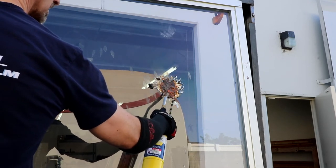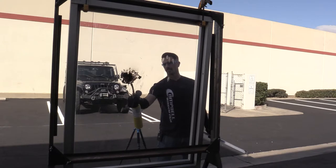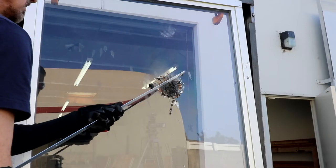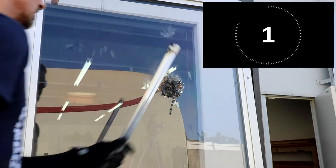Since the marshmallow extinguished upon impact and dropped off of the ArmorPlast panel, we decided to simulate what would have happened had it stuck on there and continued to burn. Obviously we're adding a lot more heat with the blowtorch than just a burning marshmallow, but you can see that really all we're doing is just charring the remaining marshmallow and it didn't seem to weaken the panel in any way, shape, or form. So we decided to move on to the blowtorch test.